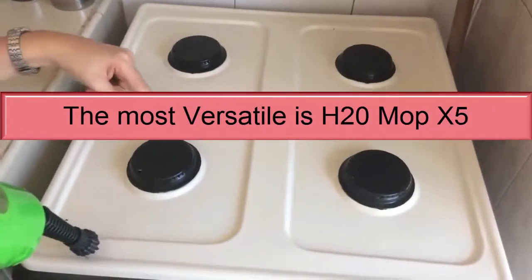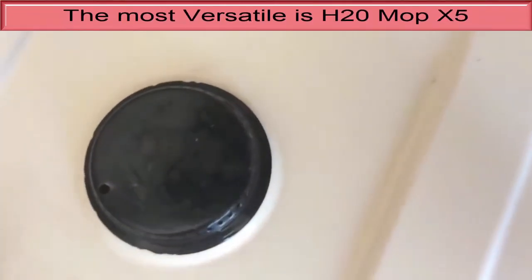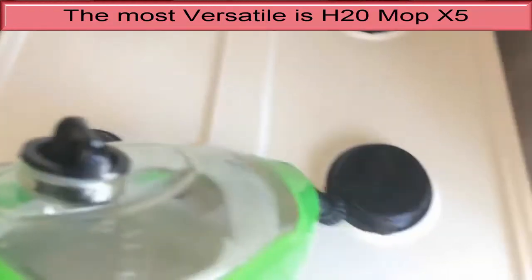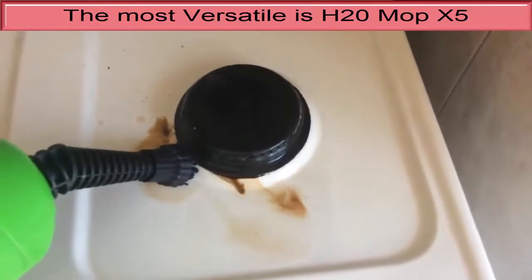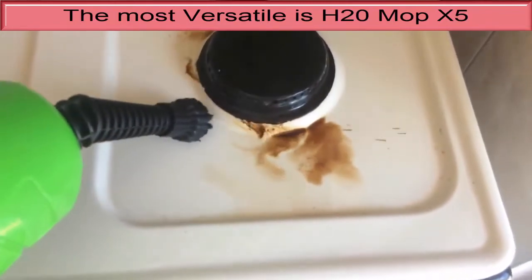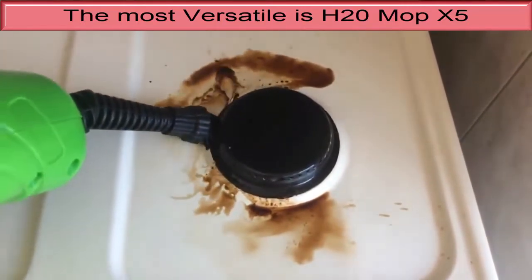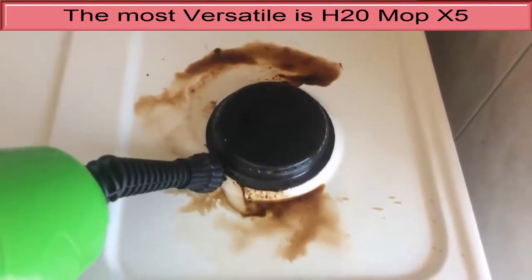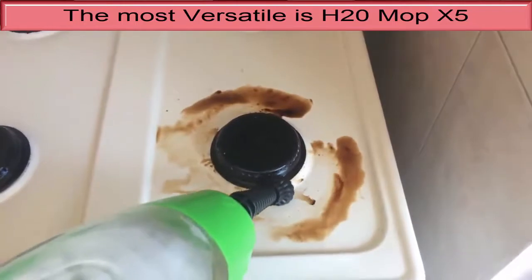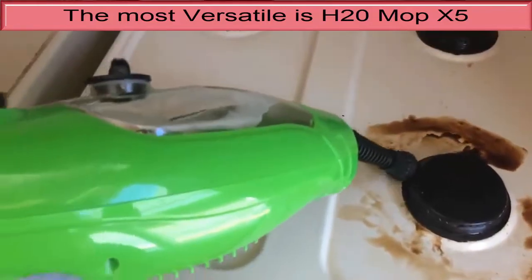Number three, the most versatile is the H20 Mop X5. The H20 Mop X5 offers a lot of cleaning power that starts with flooring. It is an absolute marvel for maneuverability, getting into corners with its swiveling triangular head that other steam mops could not access. It was very efficient in our testing, taking the second fewest passes overall to clean our dried-on test messes. You can add several different attachments so that it can steam windows, clothing, carpets and other surfaces. The H20 X5 is ready to use in seconds, with the shortest heat-up time of any model we tested.